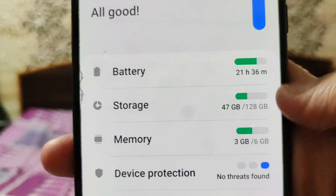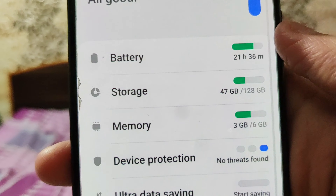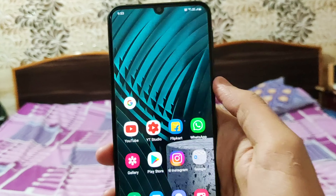That's the main reason brands like Vivo are focusing on storage speed. Vivo's new smartphone, the Vivo V22, features UFS 2.2 storage, which is a very fast storage type — you will absolutely be amazed by its speed.